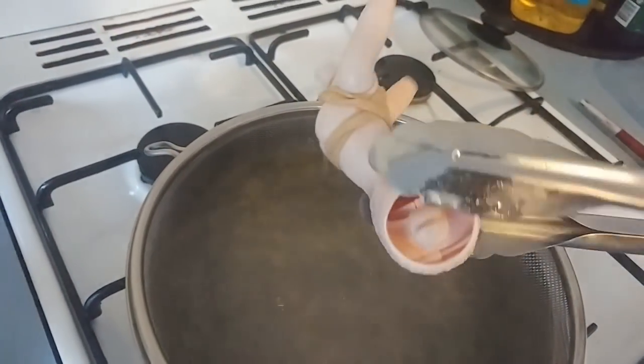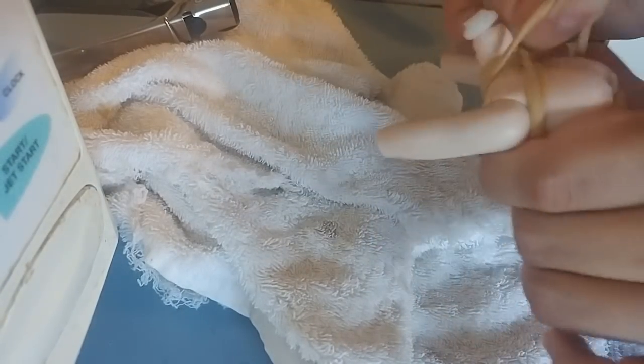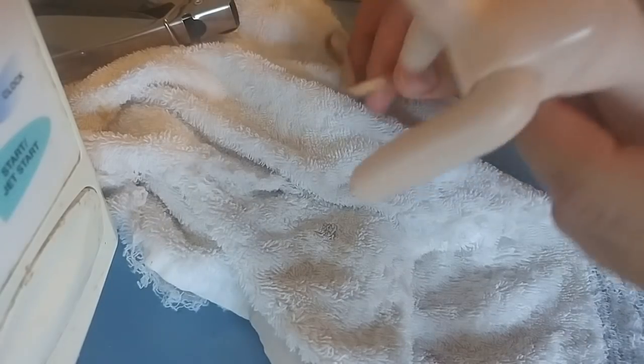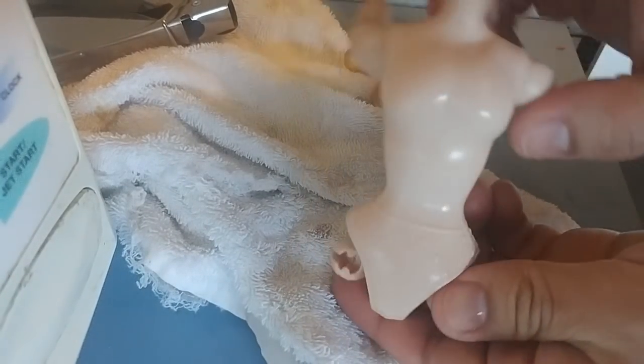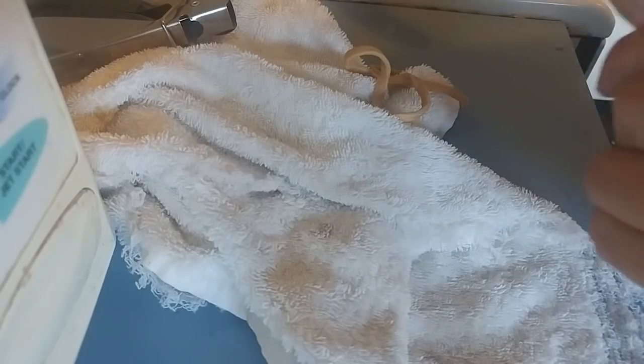After four minutes it's a little warped, so I'm going to run it under cold water and take off the band to see if I need to boil it some more. It's not perfect — I'm going to try another four minutes to try to get it a little more cinched.